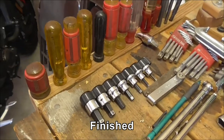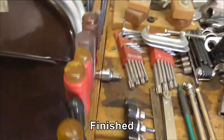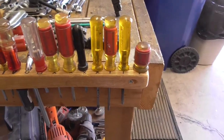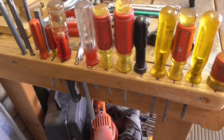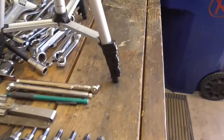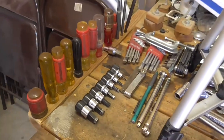And there it is — the finished work of art. I've got all the screwdrivers and punches, all the little things that were on the workbench, now they're over there. Job done.